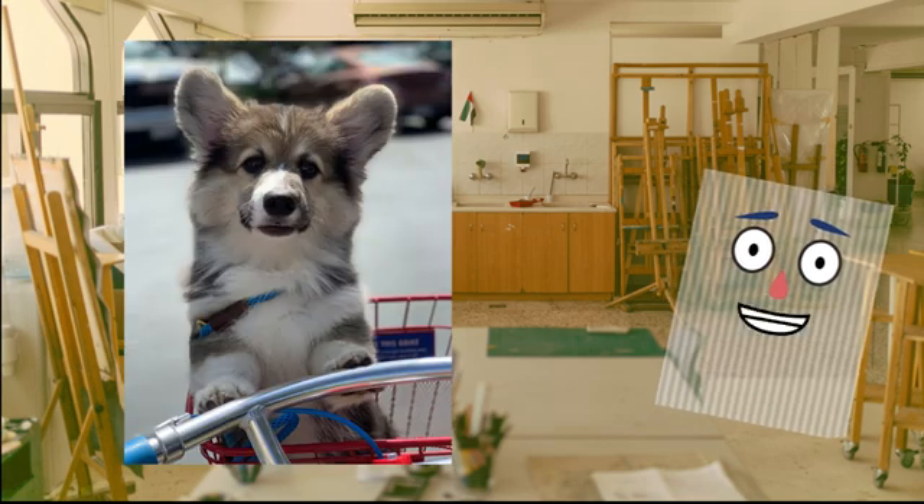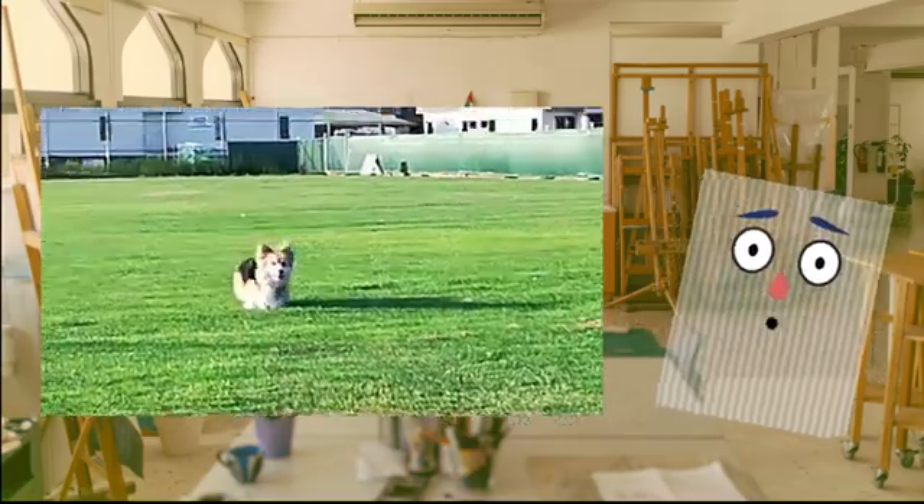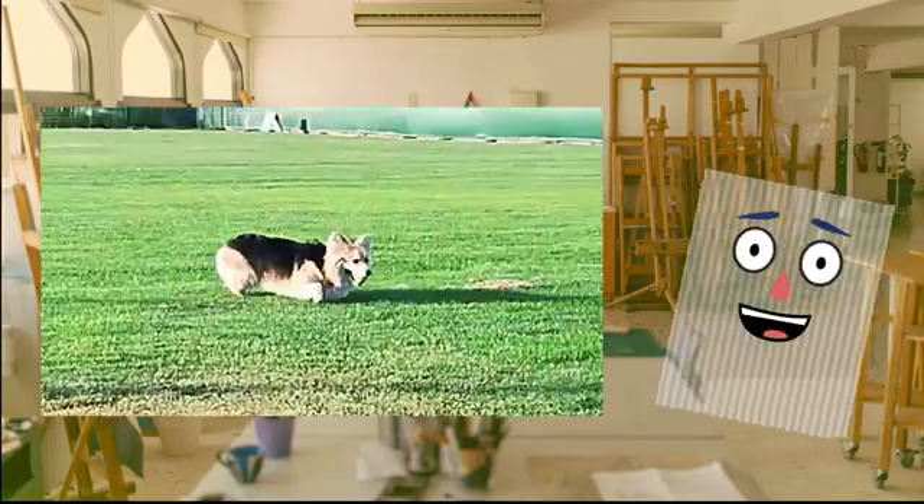In this tutorial, we are going to use two pictures of my dog, Crouton. Crouton is a little cute corgi, and we are going to make him even cuter once the project is done.